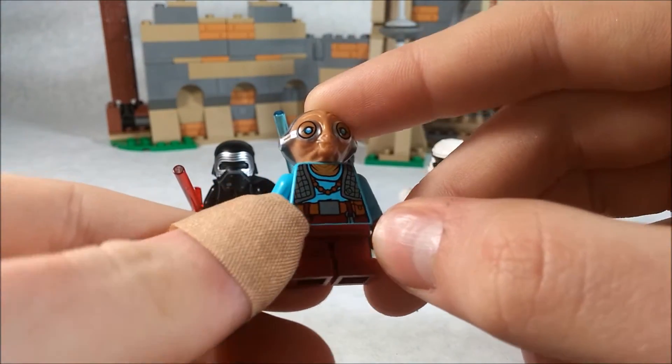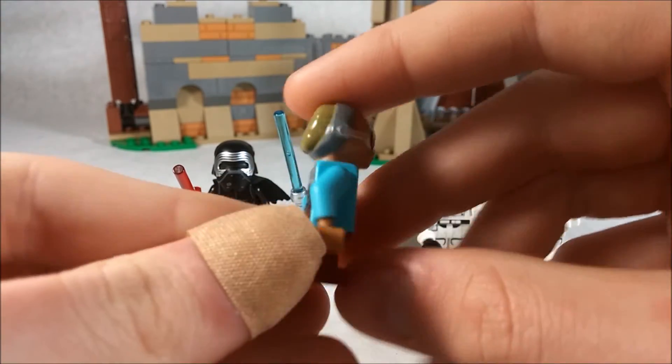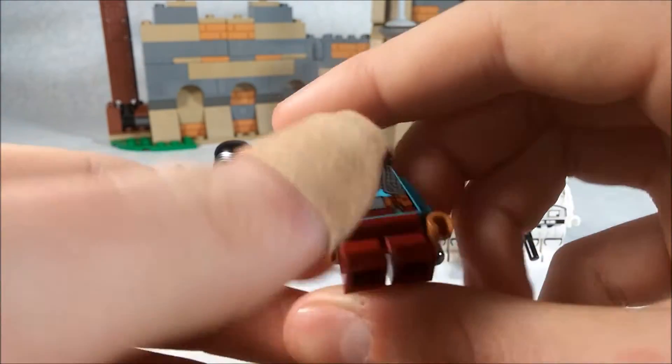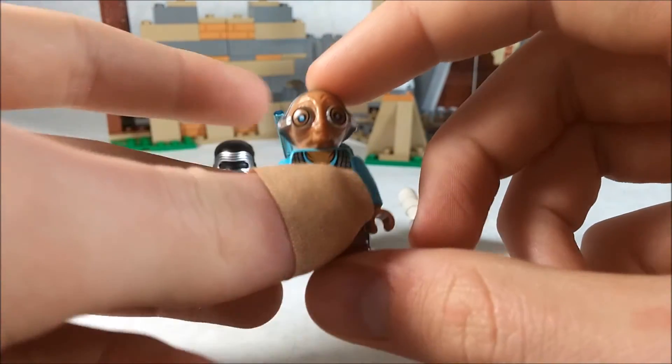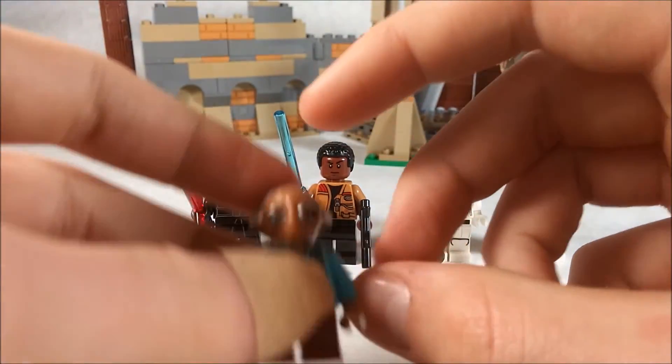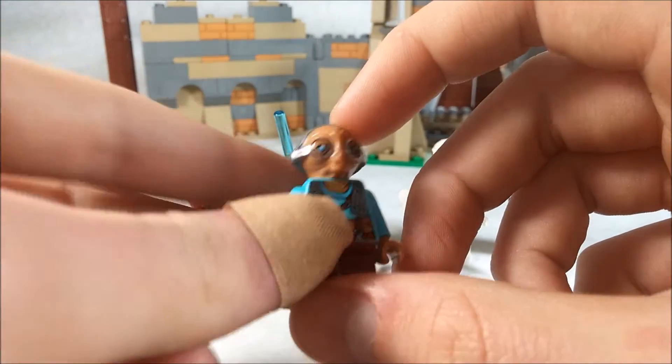There's the chest printing, which is really nice, and the back printing as well. It has the short dark red legs, which I don't like because they're not articulated, but I think it's fine overall.